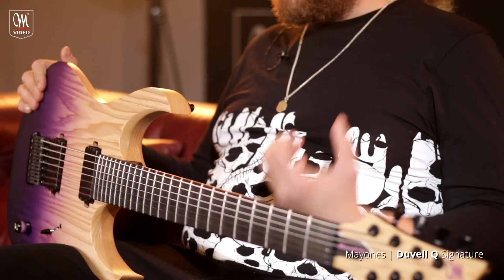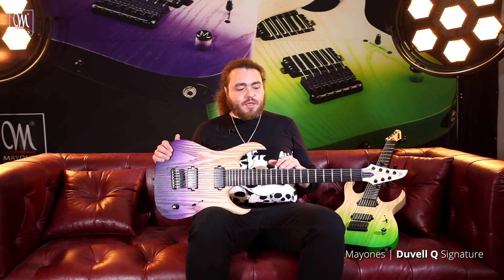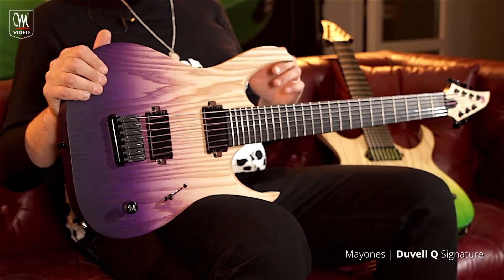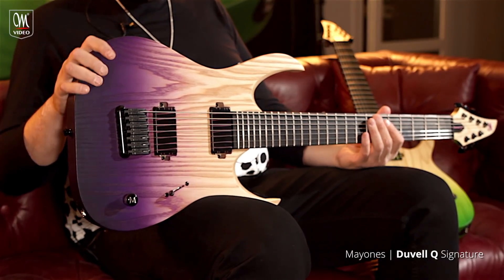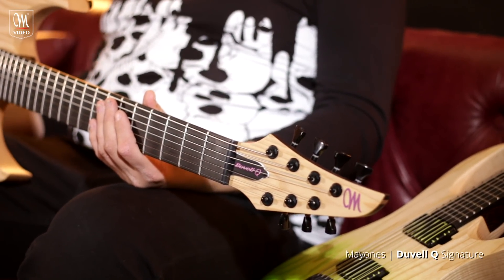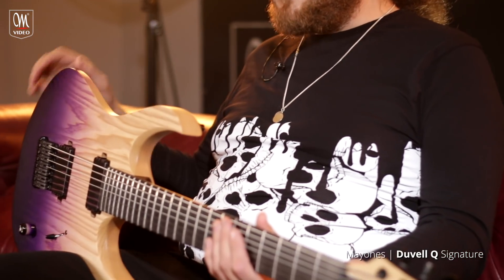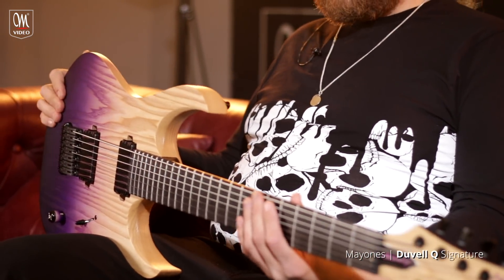It sounded awesome. The attack on it is fantastic. I think it's actually more aggressive than the original Katsy. I'm not really sure why, but I think it's probably because the ash is being allowed to resonate by itself without being muted by the top wood. There's just more air to breathe with the ash — more open sounding.